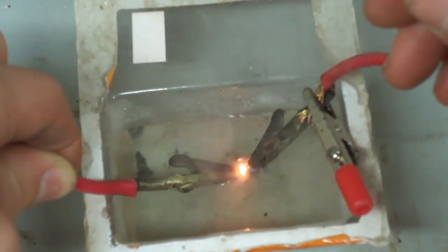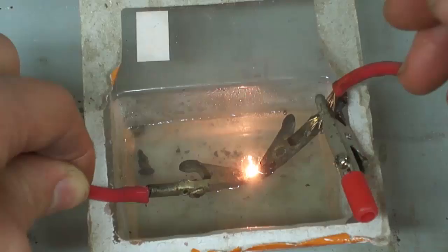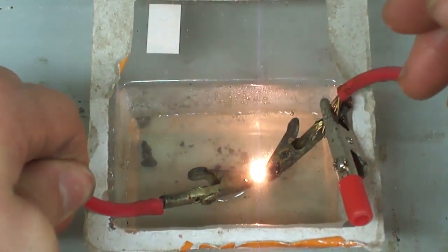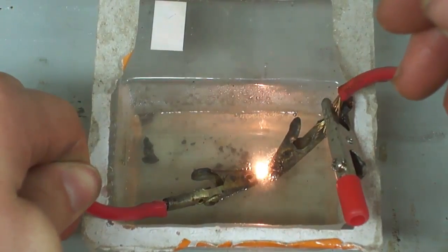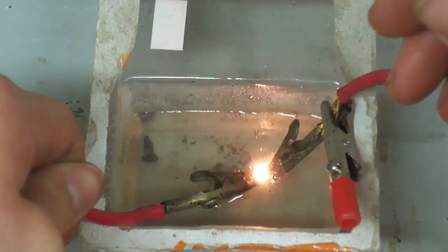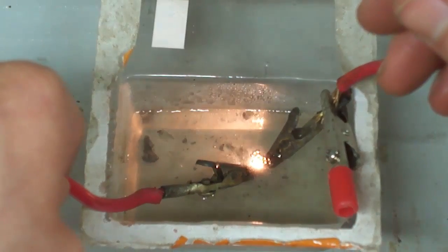I'll stick them under water. Keeps on going. It's completely submerged right now. And it's still boiling under water. All the way down. I don't want to go too far though — that'll burn the bottom. It's out of water. It's all the way under and it's doing that.